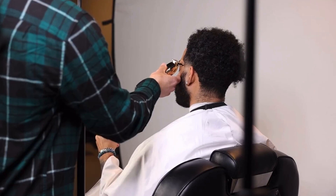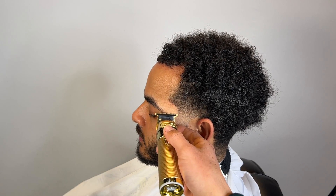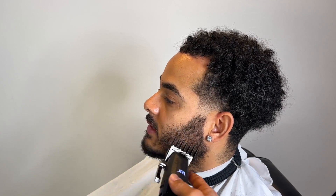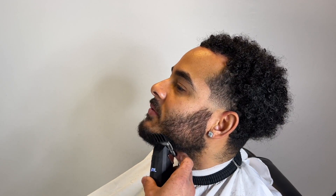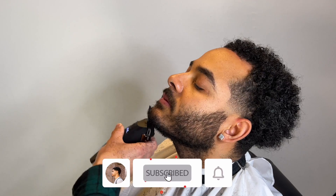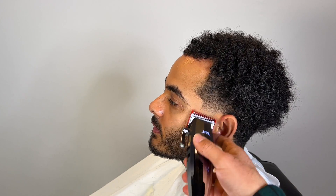We're trying not to dig in too much into the C-cup, keeping it natural but still sharp. We're going to trim the beard with the two guard. I'm making sure the guard feeds directly into the hair, lifting his chin up — all that good stuff. Last thing you want is someone walking out of your chair with an uneven beard.